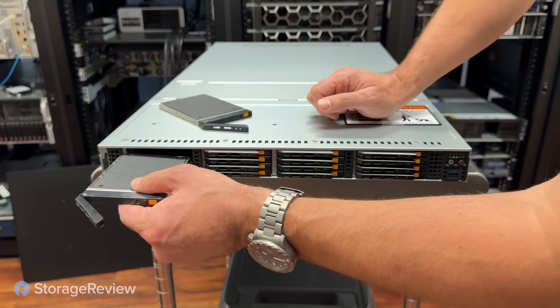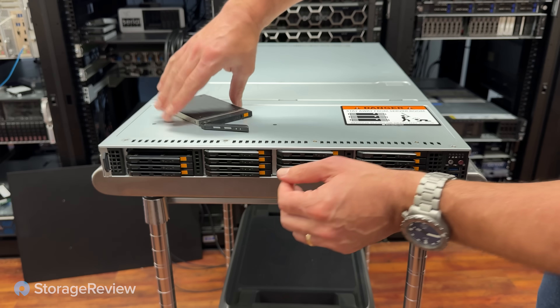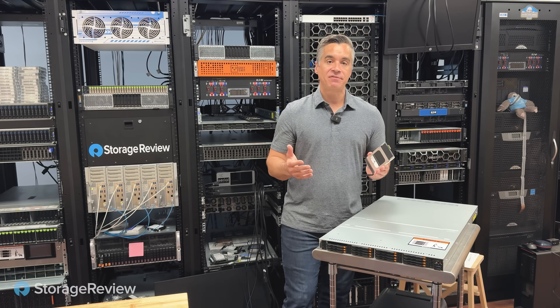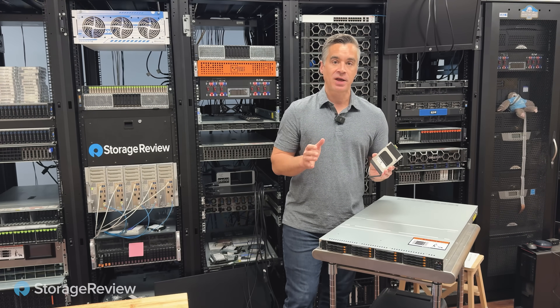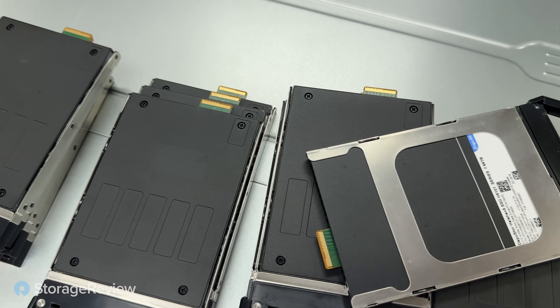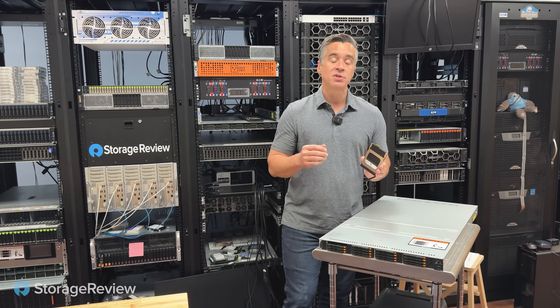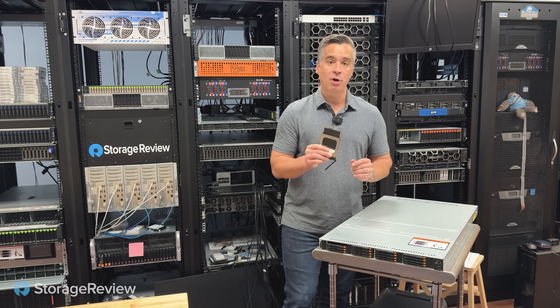The astute eye will notice that this server has these very small drives in it. These are the E3.S form factor. The E3.S form factor is part of the EDSFF grouping of drives, which includes a variety of different form factors. They all use the same interface, though, that delivers really great signal integrity, ensuring that these drives are stable and available, delivering the IOPS and the throughput they promise.